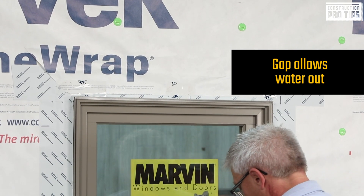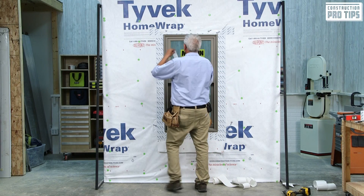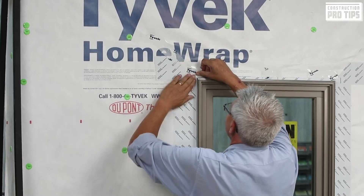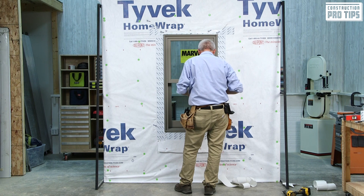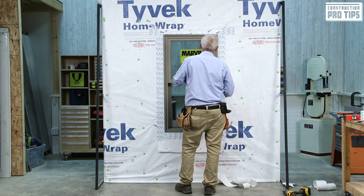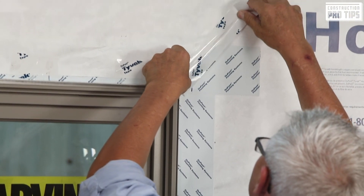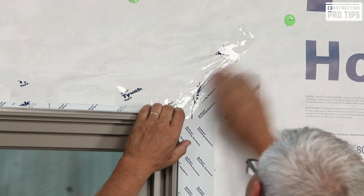My next step is to tape my diagonal. Cut a piece about six to ten inches from your corner up, follow that cut that you made at that diagonal, and tape that down. It's very important that that rule is being followed for the pure sake of warranty. Application of that tape is still pressure sensitive and very unique. There you go — a Marvin Windows textbook install.